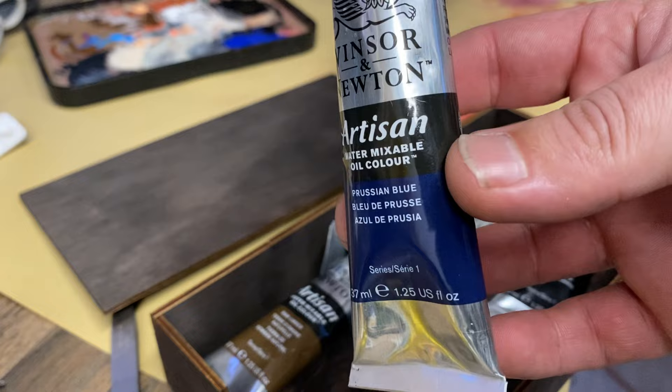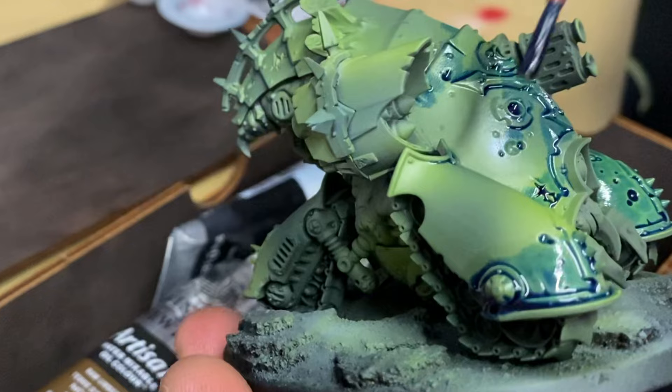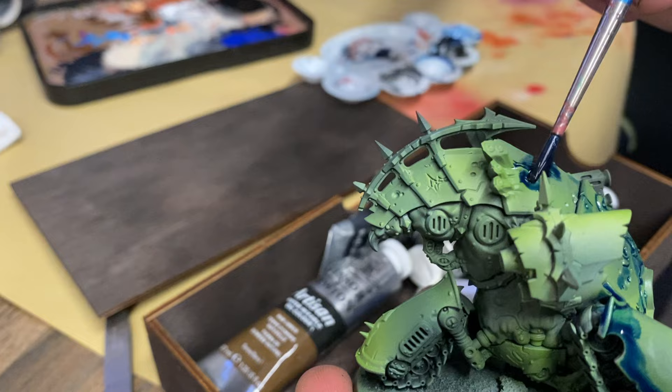Then in order to create some crevasse shading or panel line shading on this model, I'm going to use an oil wash. This time I'm going to use Prussian blue. The reason I use blue over black is because this creates a little bit more vibrant colors on the model, which makes it look a little bit more saturated and a little bit less muddy.